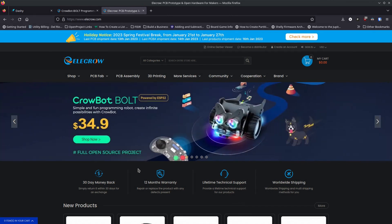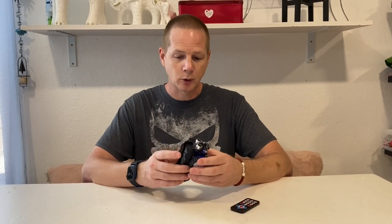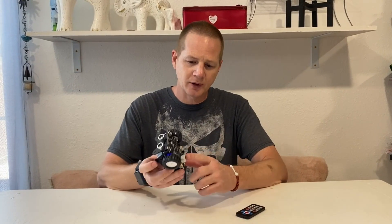It's your open source advocate and I'm back with another video. Today we're going to talk about the CroBot Bolt. This was sent to me by EleCrow to test out and I'm really excited to show it to you guys. EleCrow reached out and asked me to talk about this little robot. It looks like a little cat from the front, and it's got LED lights that can turn on and off, little wheels, a back wheel, and code instructions to run it as a little robot.